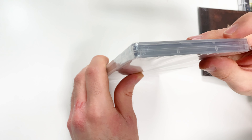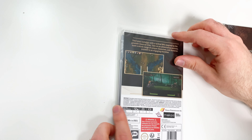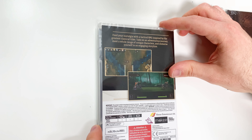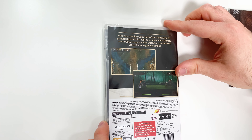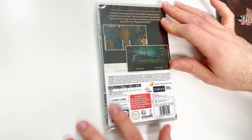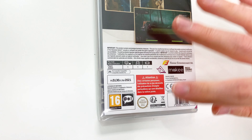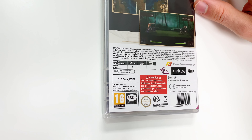From the top we can tell the game is wrapped in shrink wrap — the outer box was wrapped in shrink wrap but it's a bifold copy for the game. Now onto the back, it says: 'Feed your nostalgia with a tactical RPG inspired by the greatest classic titles. Take on an adventurous journey, meet a whole range of unique characters and immerse yourself in an engaging storyline.' There are two shots of gameplay, and down below we see the game is single player across the board, it's pro controller compatible, and it's rated 16 — I want to say that's due to language.